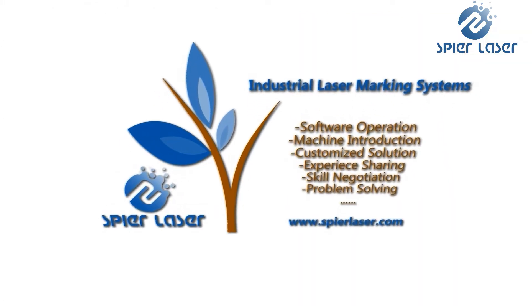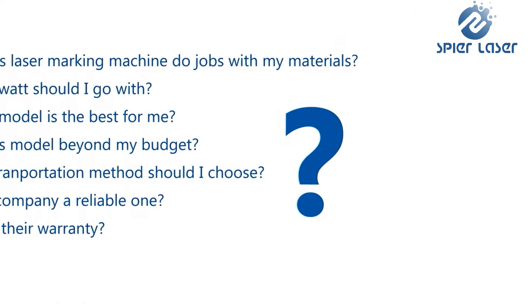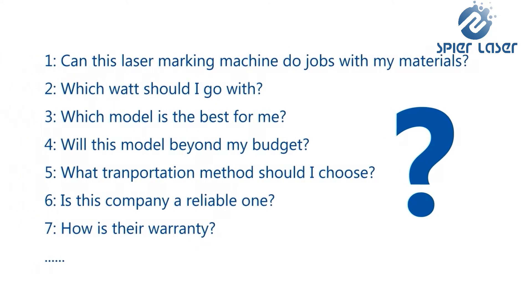In this video on the Portable Enclosed Fiber Laser Marking Machine, you can get the machine details, parameters, size, functions, factors related to price, and other key points.